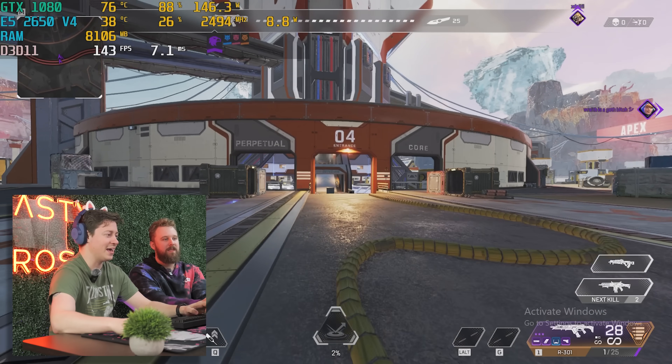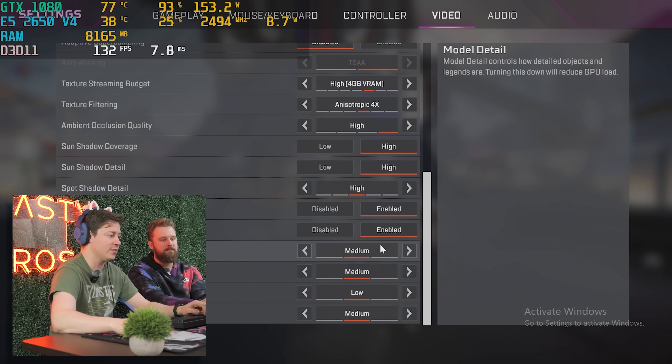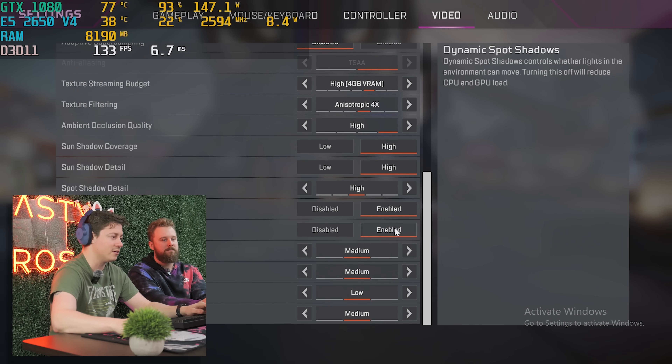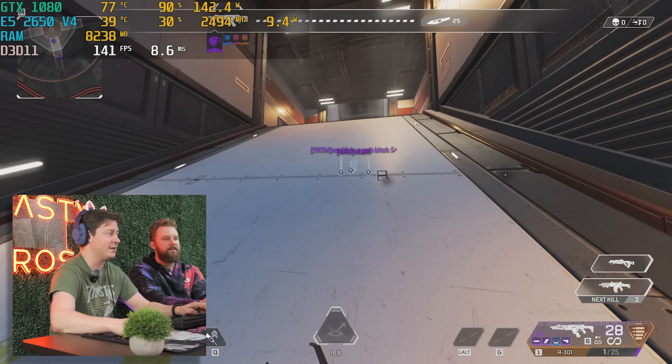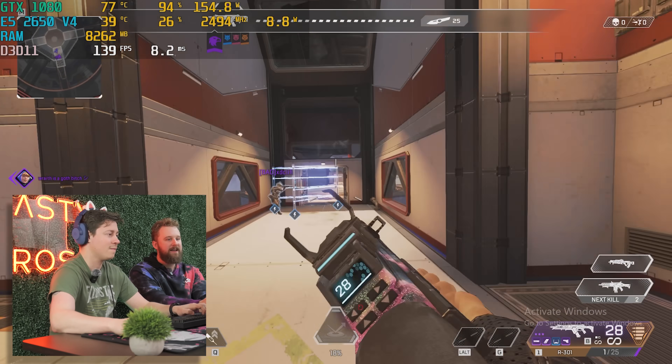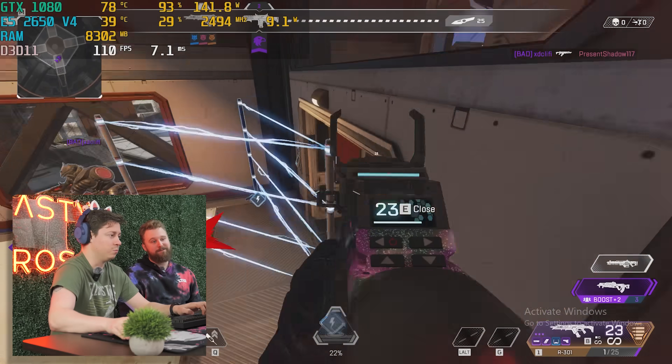Moving to Apex Legends — I decided to turn the settings up a bit here. We're on high/medium with volumetric lighting enabled, because I think we can handle it with this 1080. The GTX 1080 is going to help us out a lot. We're almost hitting the FPS cap on high settings on a $250 PC. Pretty good.